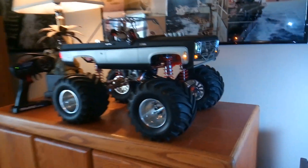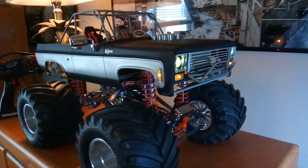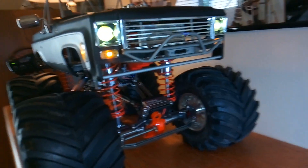Okay, my YouTube friends, it's my latest build: RC four-wheel drive K5 Blazer monster truck.